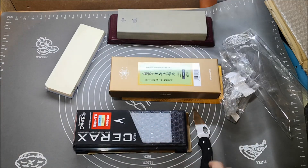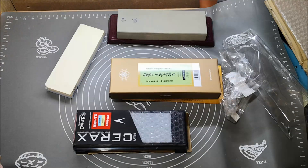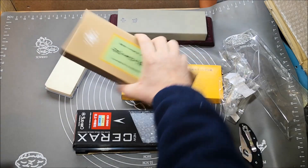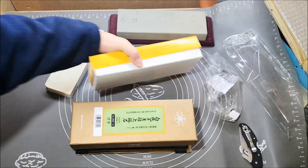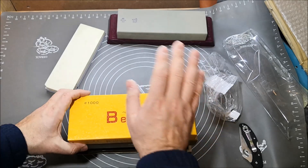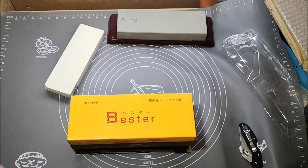Some of these stones I might test in future videos, but not all of them. I'm keen to try the Sue Hero 5000 — I may speak with my friend about borrowing his. The Bester 1000 I won't test separately because I'm receiving a 1000/6000 Bester combination stone, so I'll test that instead. That's it for today — thank you for watching and have a nice day!